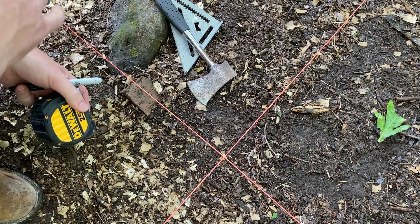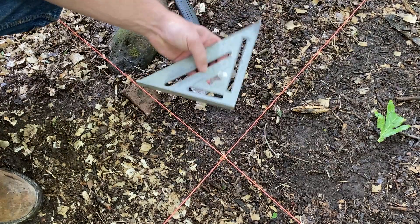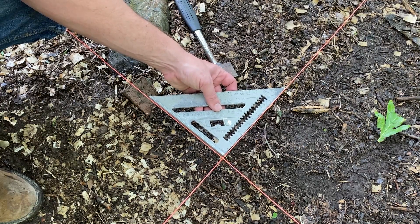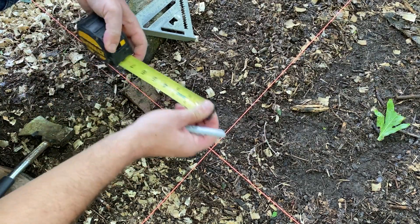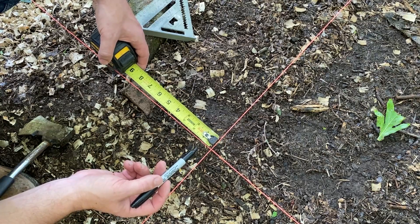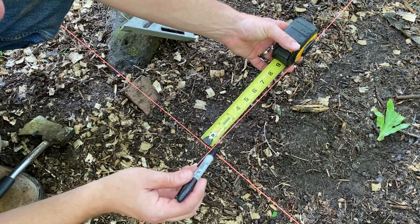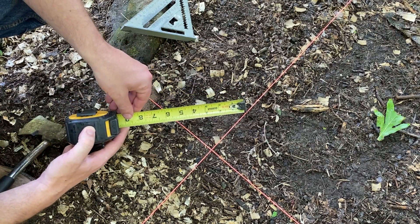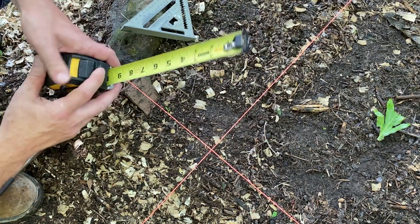The next thing we've got to do is make sure all our corners are square. A couple of ways to do that: you can use a speed square and just stick it in there — that'll tell you if it's pretty close. The other method is the 3-4-5 method, which is basically a-squared plus b-squared equals c-squared. You have three inches on one side, four inches on the other side of the triangle, and c will be five. So if we put this in here like so — that is pretty darn close right there. We'll call this corner square and move on to the next one.